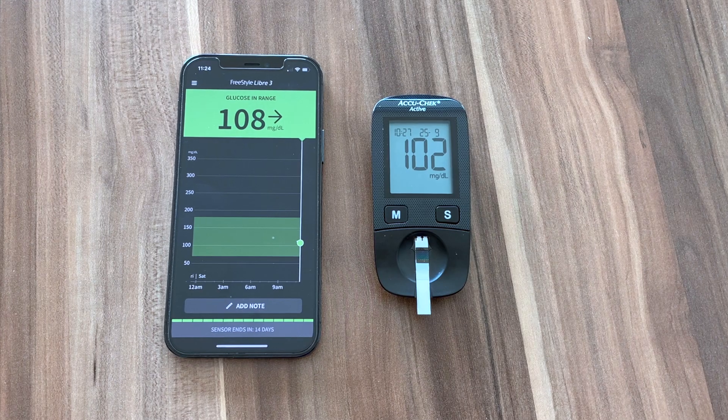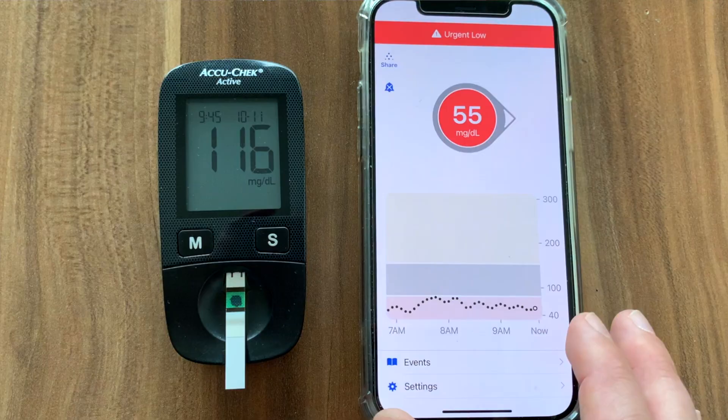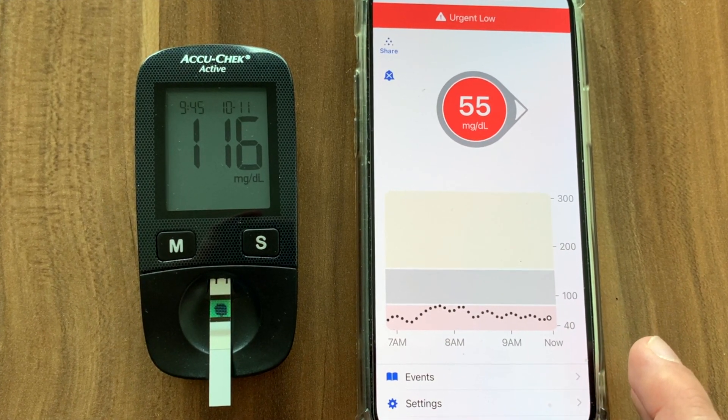As an effect, Freestyle Libre 3 is more timely, which makes it seem more accurate as well. Overall both sensors feel quite accurate, but I have one complaint about each of them. Libre 3 readings tend to be a bit lower than those from a finger prick most of the time — this has been the issue with all previous generations for many Freestyle Libre users, and it still seems to be the case with Freestyle Libre 3. My readings haven't been off by a lot, but it's definitely something I need to take into account. The issue I've been having with Dexcom G6 is that it's been notoriously inaccurate on the first day — it's always off a lot during the first 6 to 8 hours, but on day 2 the accuracy magically improves.